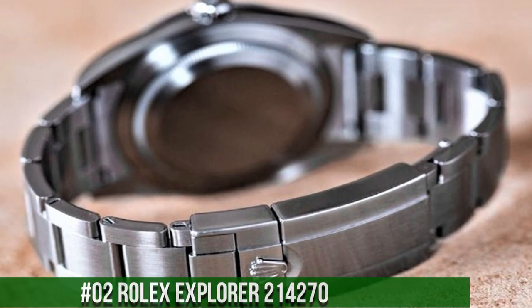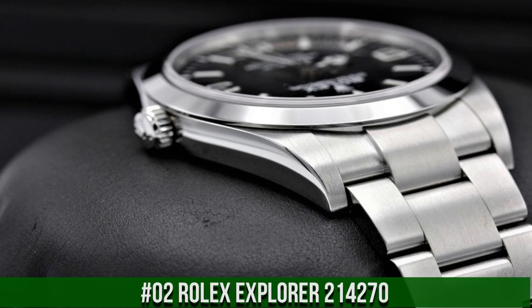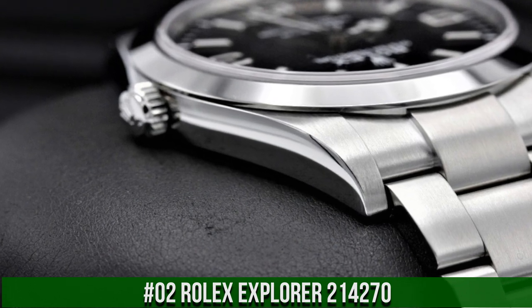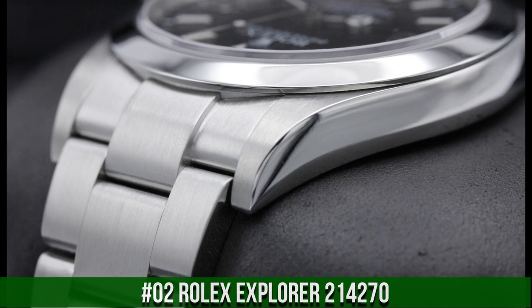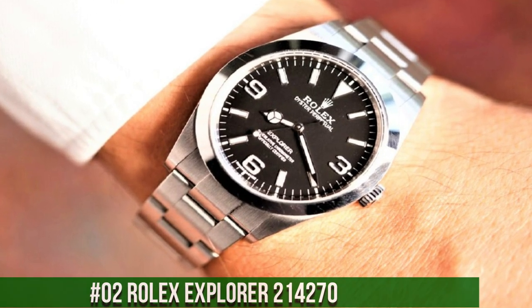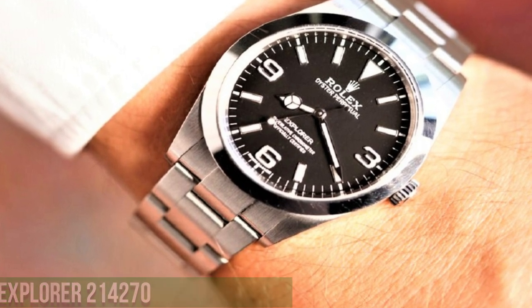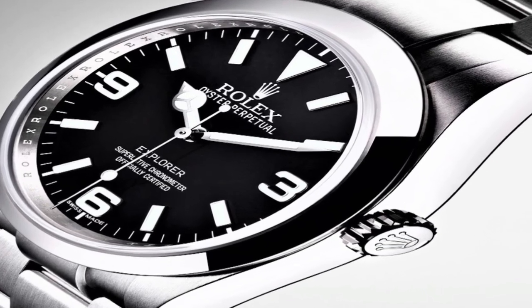Number 2: Rolex Explorer 214270. The quality is really outstanding at this price point. Dial window material type sapphire crystal, display type analog, clasp deployment clasp, case material stainless steel, case diameter 39mm, case thickness 11mm.